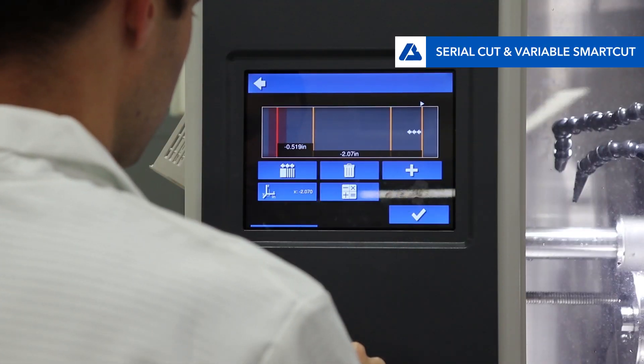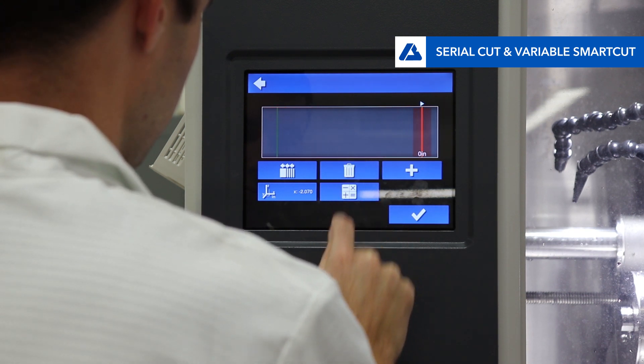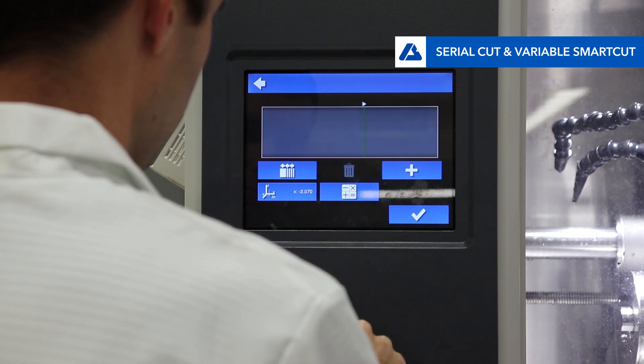Next is serial cut. See how to set up a serial cut in another video. To get rid of a serial cut, simply delete every cut by selecting the cuts and pressing the trash button.